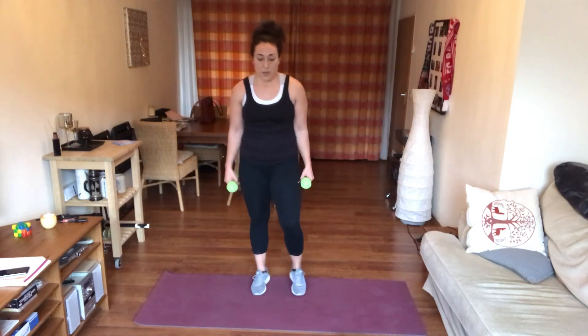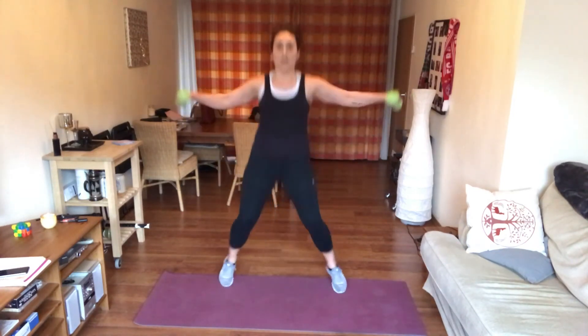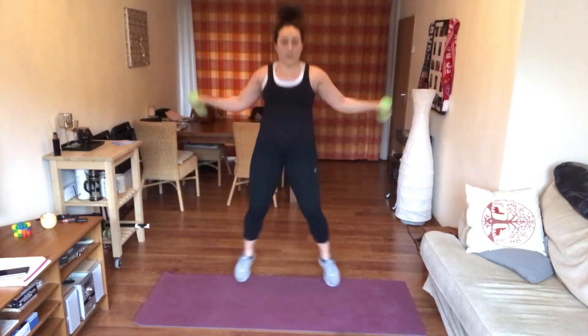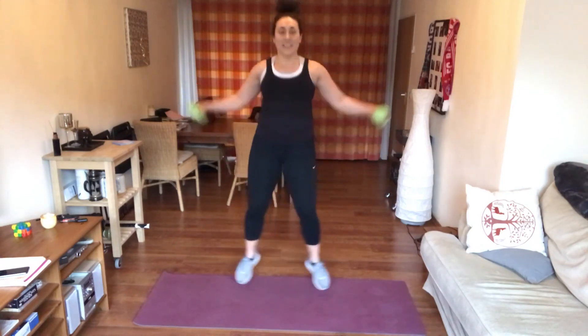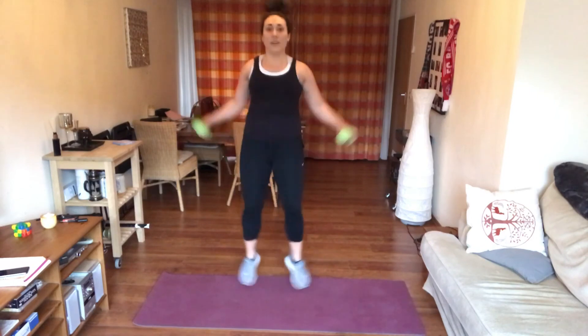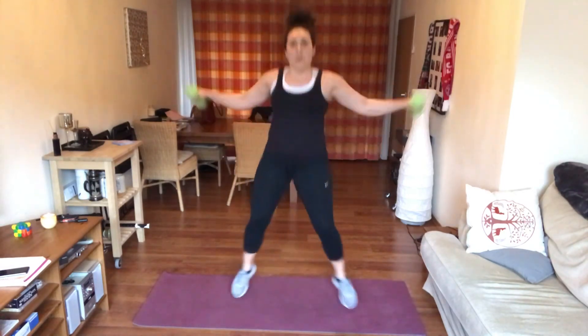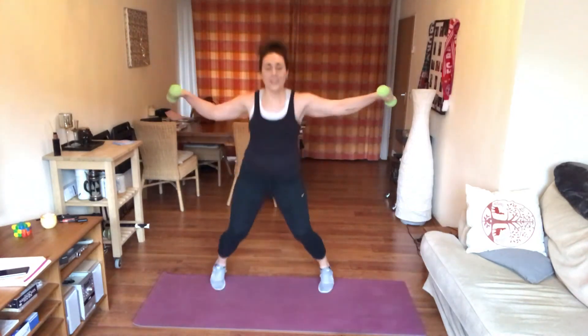I do not want those weights coming higher than your shoulders. We're going to be jacking out, bringing those weights up to the shoulders. Working those glutes, landing soft in the feet — nothing that's going to hurt the knees — and raising those weights. We've got 30 seconds left after this one, come on. Work those shoulders, work those outer thighs. Moving around makes it a little more difficult but also makes time move faster. We are almost there.